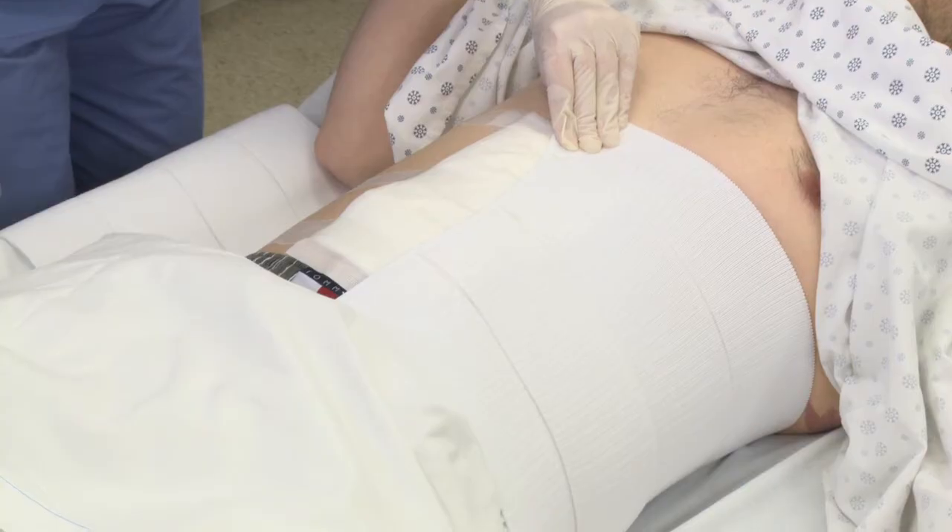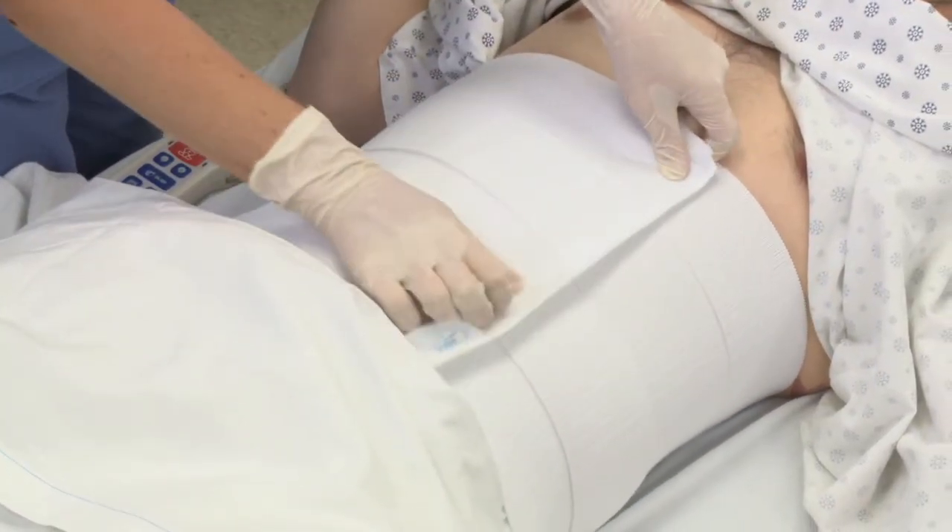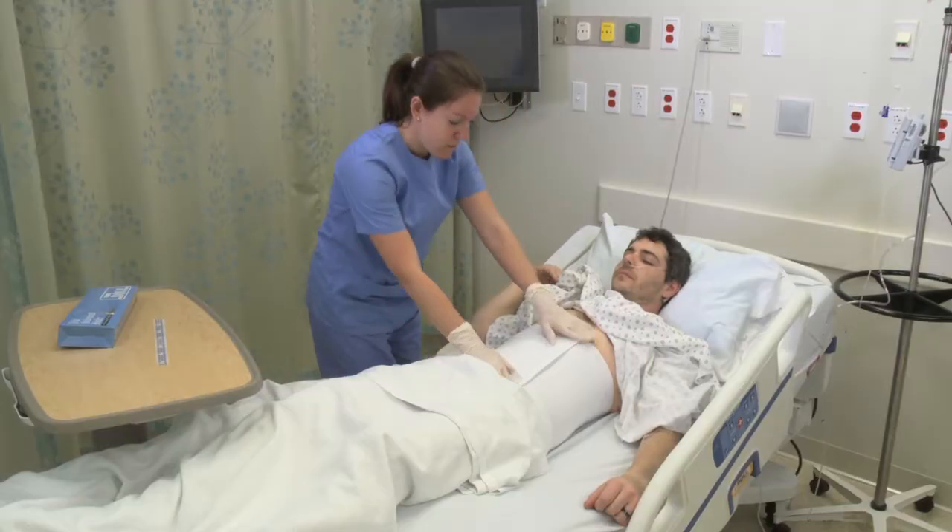With your other hand, grasp the end of the binder in the middle, stretch it upward over the patient's body, and firmly engage the hook surfaces.